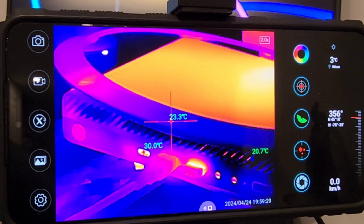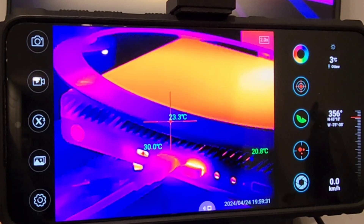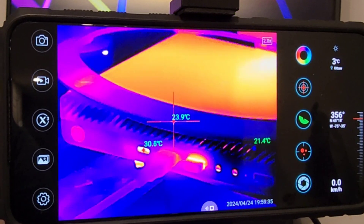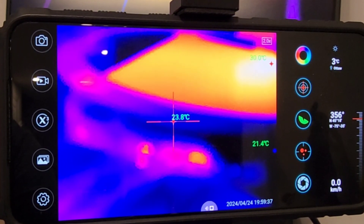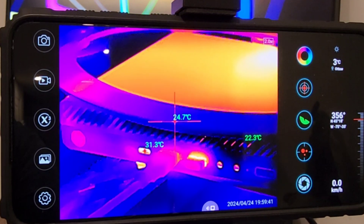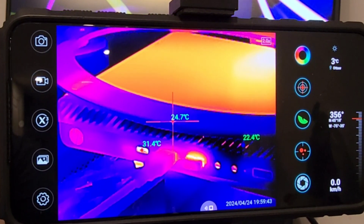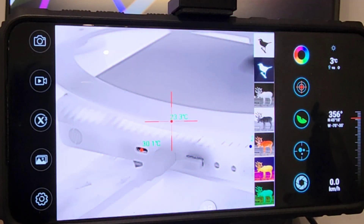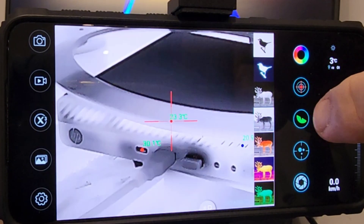One of the nice things is the really clear, crisp display. You also have the option to adjust focus — a simple turn of the lens brings everything into crisp, clear focus. We also have a look at the different imaging display modes available.